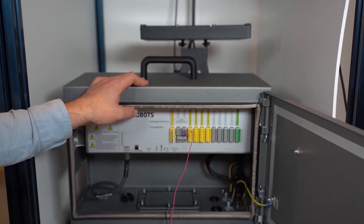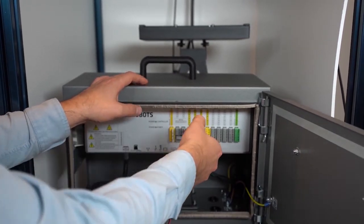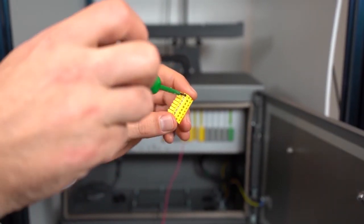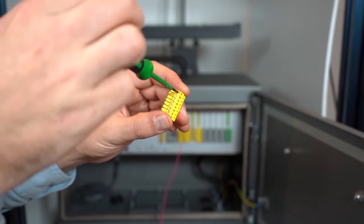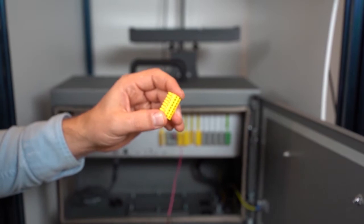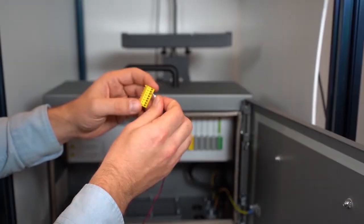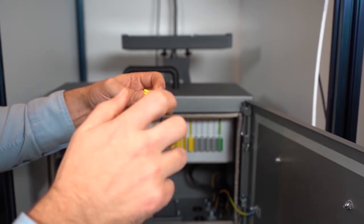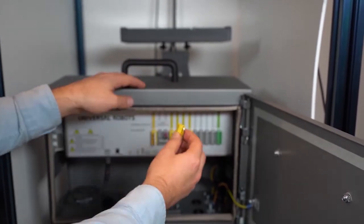Now, remove one of the 0V terminal blocks, and use the 2mm slotted screwdriver to loosen one of the 0V terminal connectors. Insert the black wire and secure the wire. Now, push the terminal block back into place.